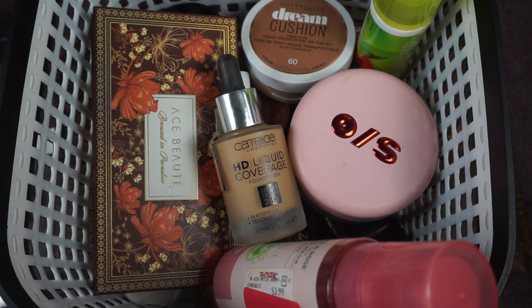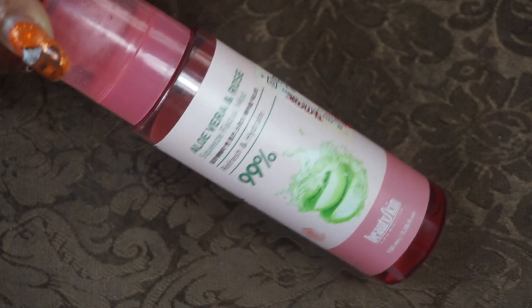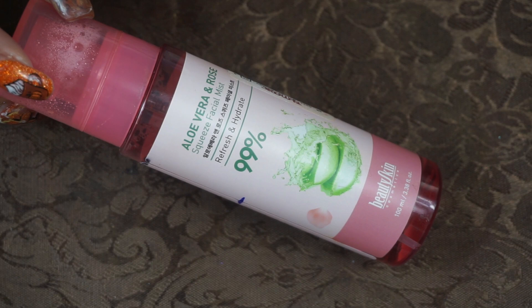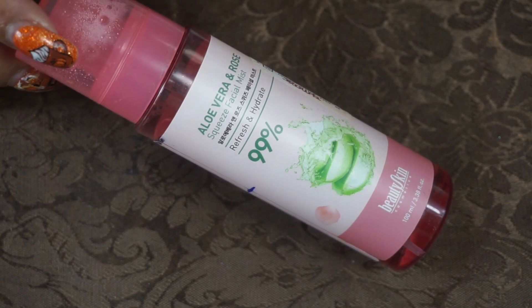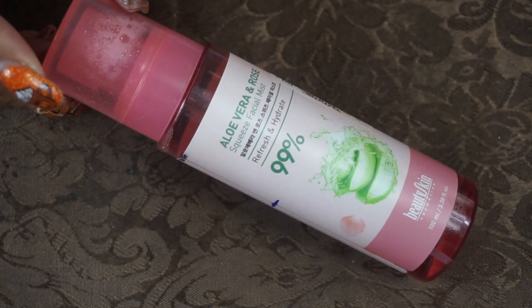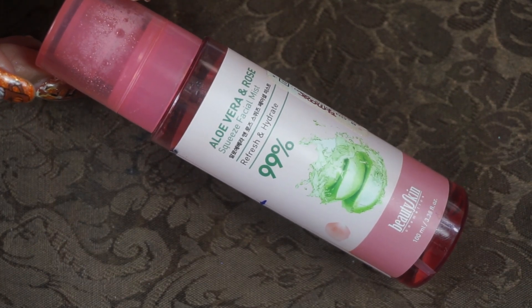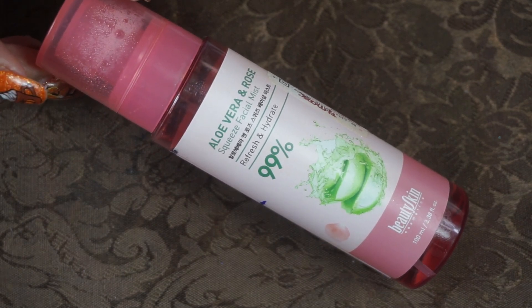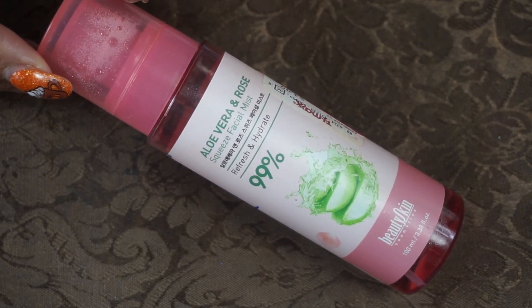Now we're going to get into the box of what I'm going to be using for December. For my facial spray primer, I'm bringing back the Beauty Skin Aloe Vera and Rose Facial Mist. I love this, I've gone through plenty of these. I get it from TJ Maxx for $3 and have a backup — it's like a dupe for the MAC Fix Plus. I use it before makeup and to set powder; the mist is very fine and beautiful.